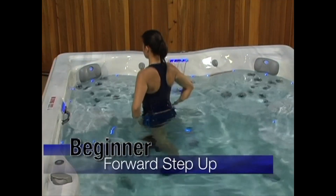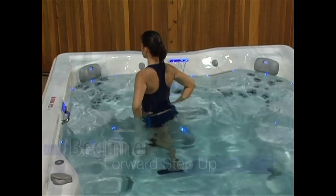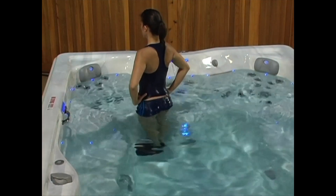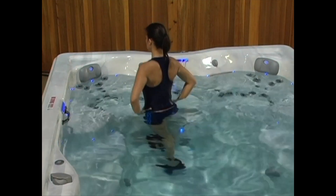Let's head on over to the steps for the next two exercises. Stand facing the steps with your right leg up on the step. Step up, bringing your left foot onto the step. Now lower your left foot back to the spa floor. When you're finished with your right leg, switch to your left leg.